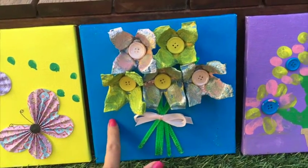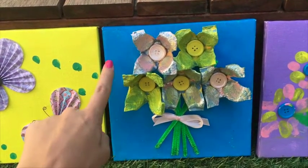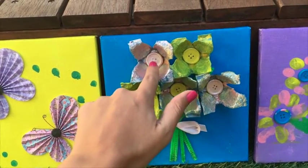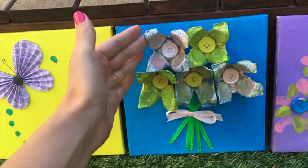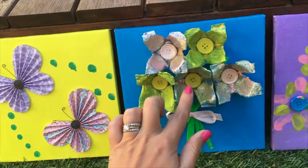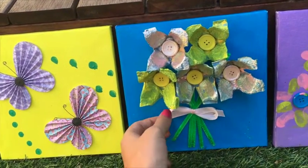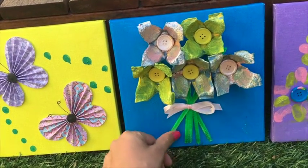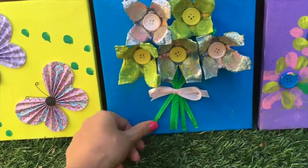For the second painting, all you need is some paint — we chose blue, yellow, and pink — some old buttons which we just painted so they can be any kind, then an egg carton which you cut into individual flowers. We made five of those from one egg carton. You'll also need some pretty bows and some pipe cleaners.